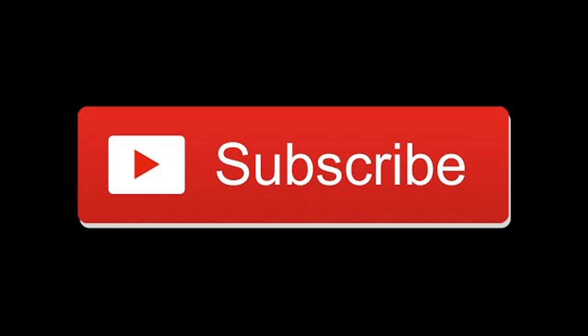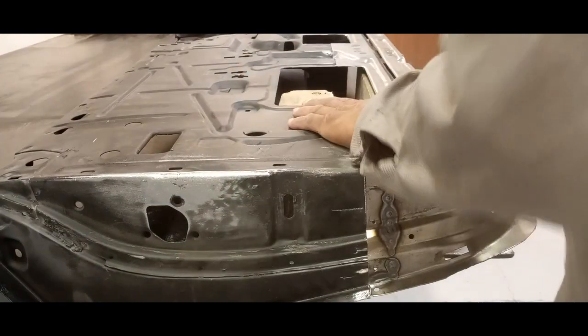1962 Impala restoration part six: door skin installation and finish out. Hit that subscribe button and leave us a like. Let's get into this — parts four and five have led up to this point.